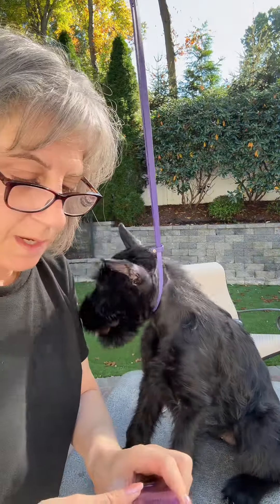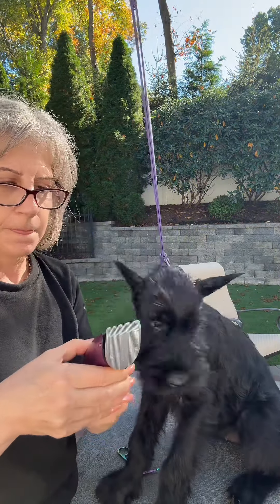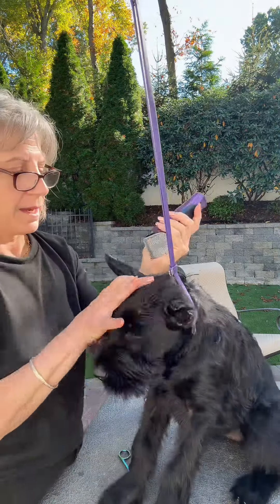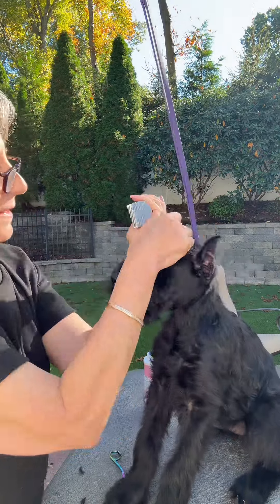Now let's do the clippering. I use the Wahl Bravura because it's nice and quiet and it's small. I move it all the way over to the surgical blade, which is like the 30 or 40, and I shave the outside of the ear as well as the inside.